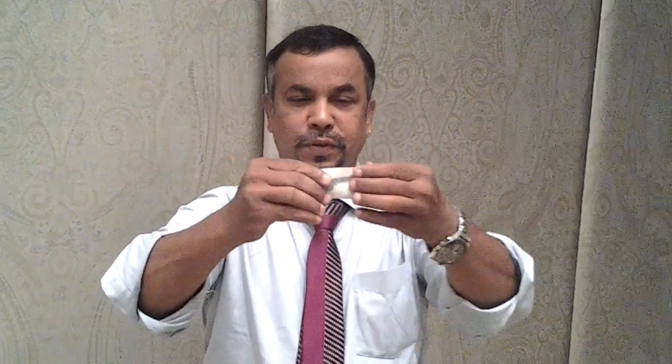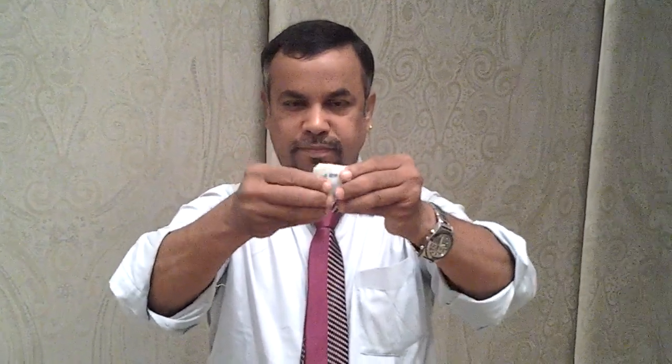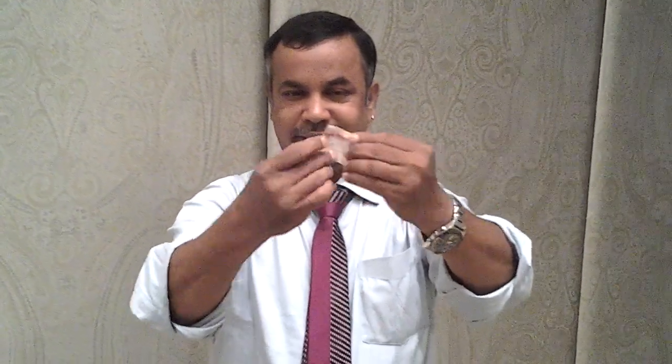One fold. Exactly two fold. Yes, it's a three fold. Again I fold it and simply open. Color is going to change. Just open again. Your note is become thousand of this note.